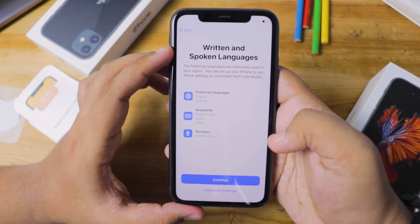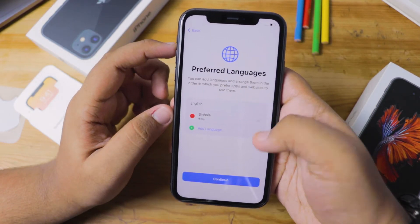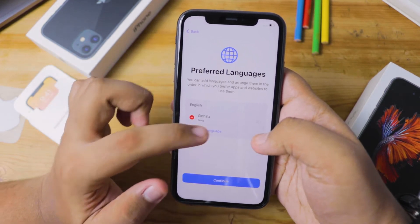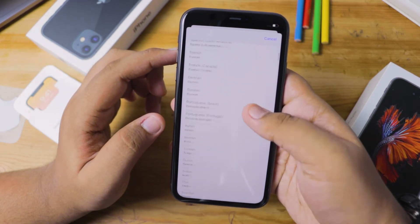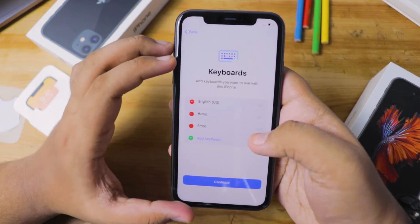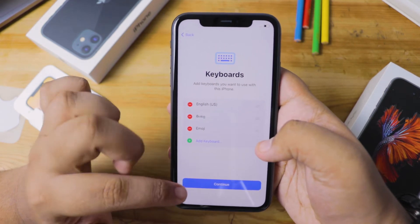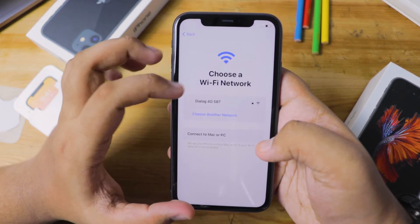Here you have to choose your preferred languages, keyboard, and dictation languages. If you're okay with the default settings you can continue, but I'm going to show you how to customize them. Once you select 'Customize My Settings,' you'll go to the Preferred Languages page where you select your preferred languages and press Continue. You can select keyboard languages the same way — once done, press Continue.